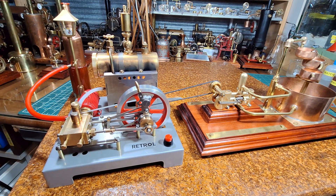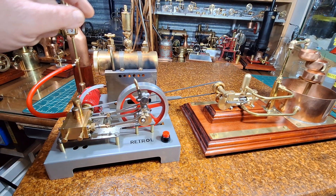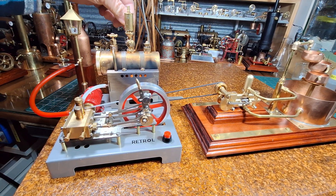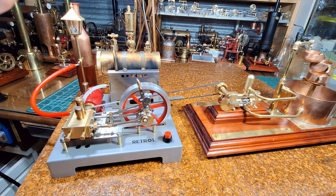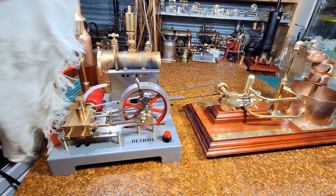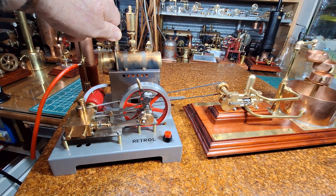Still coming up to the boil, the flames are in there. Okay, it's up to boil — the safety valve is blowing. Just turn that steam line on — that is red hot.